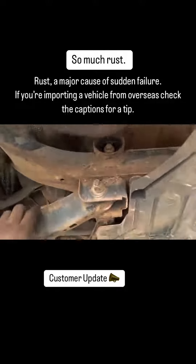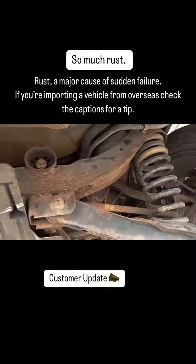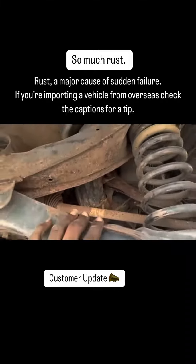Hello sir, good day. So this is to give you a look into what's going on here at your rear. This is your rear beam, and you can see clear signs of rust all over the beam.